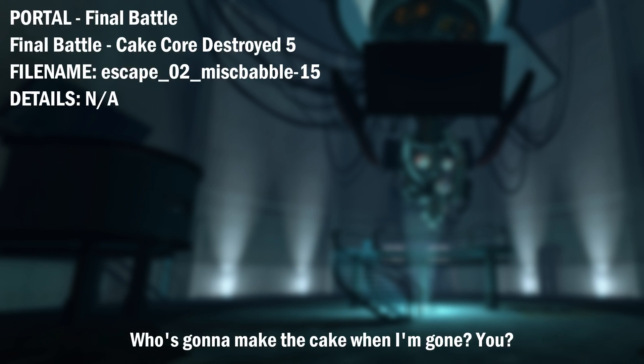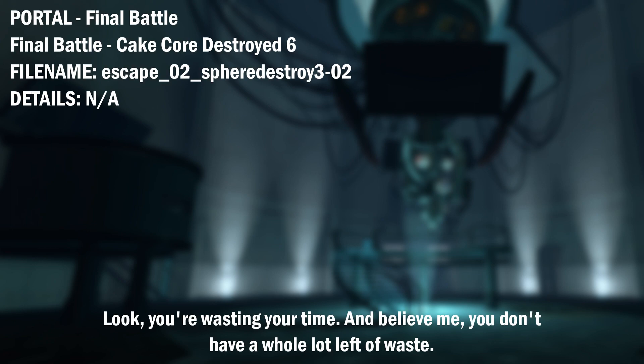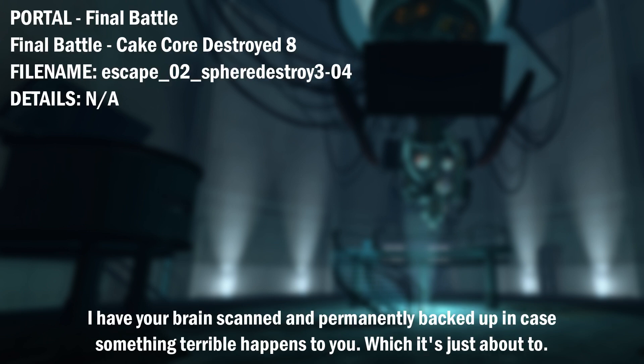Who's going to make the cake when I'm gone? You. Look. You're wasting your time. And believe me, you don't have a whole lot left to waste. What's your point, anyway? Survival. Well, then, the last thing you want to do is hurt me. I have your brain scanned and permanently backed up in case something terrible happens to you. Which it's just about to.